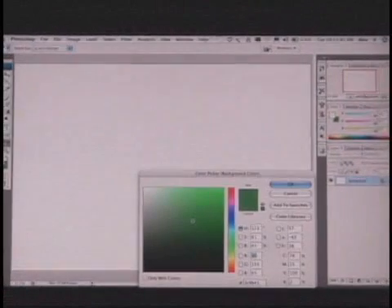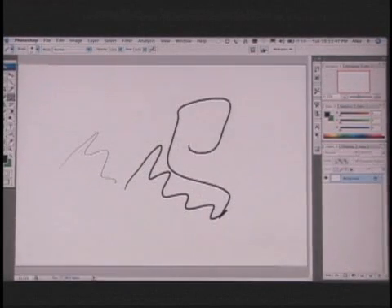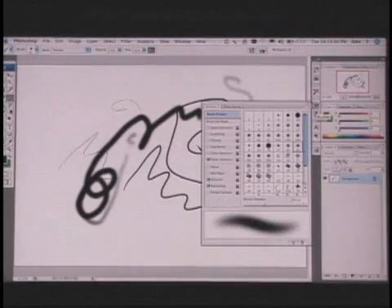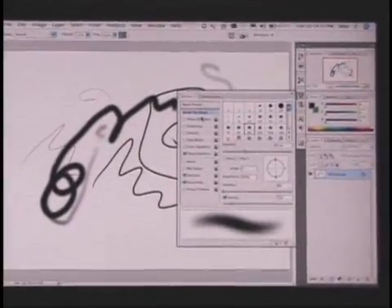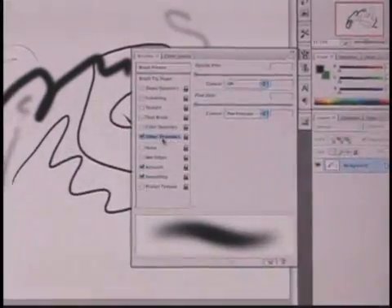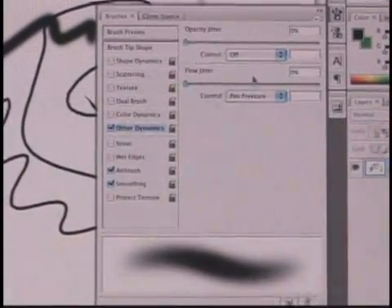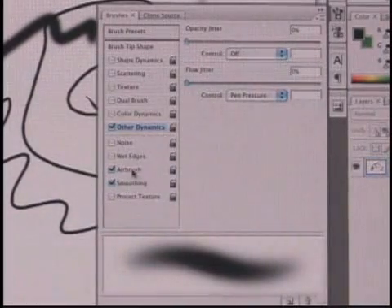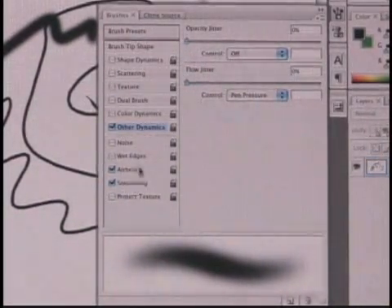I'm going to set this to black and start to draw. Now watch what happens when I push harder — you can see that it's thicker. I can go in here and look at my brush tip shape and look at the dynamics in Photoshop. This is all part of Photoshop. I can set up pen pressure for the opacity, the flow — which is what's going on right now.